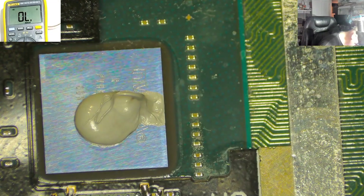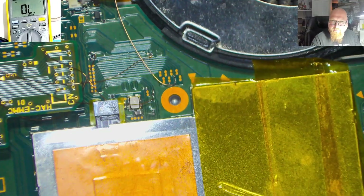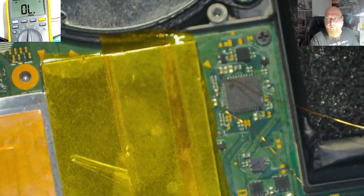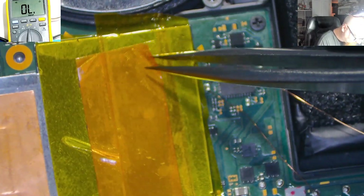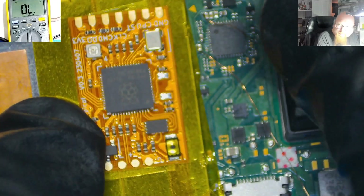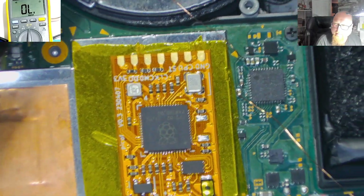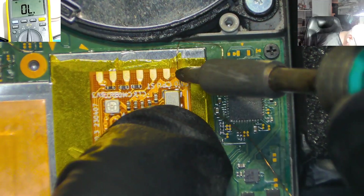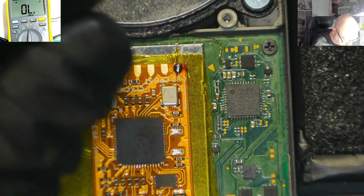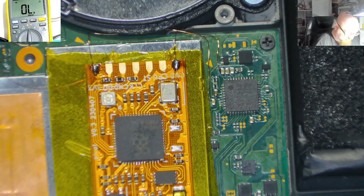Just need to apply the thermal paste — just a little bit like this. The APU shield is already on. We just need to use our double-sided tape. Now let me cut off this Kapton tape. Here we've got the ground — the ground point is done. 3.3 volts is going here — 3.3 soldered.